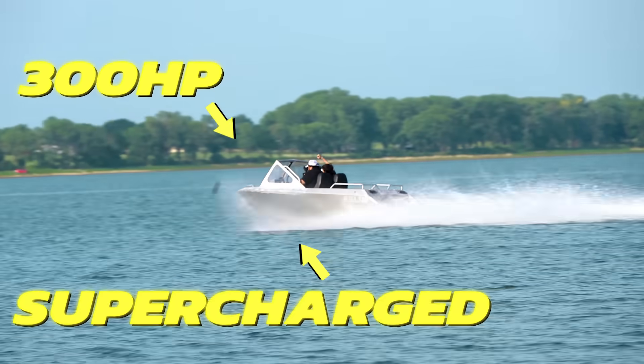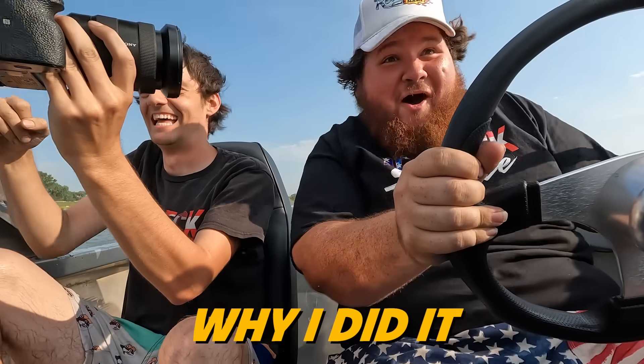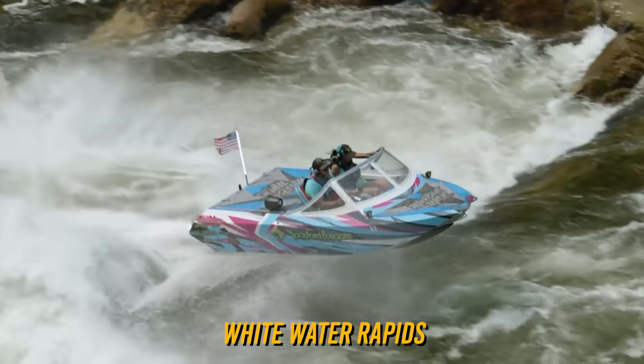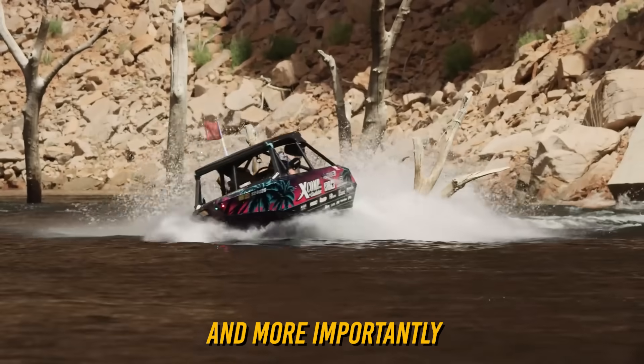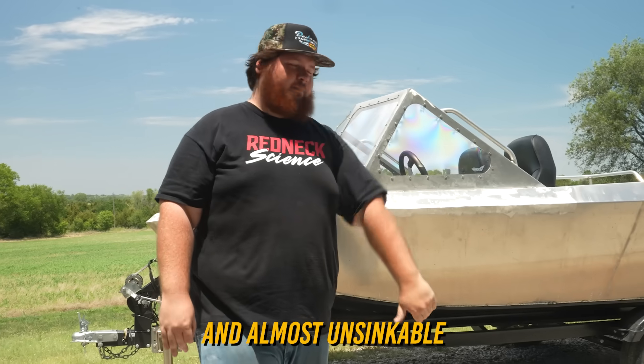I built a 300 horsepower supercharged aluminum jet boat. These boats can go up whitewater rapids, they can jump stumps, they can jump sandbars, they can do tricks, and more importantly than all of them, they are tough as nails and almost unsinkable.